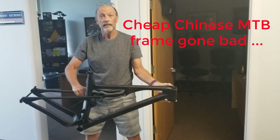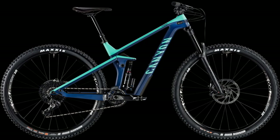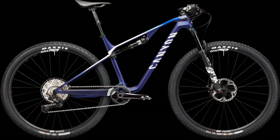Cheap Chinese frame build gone bad? Try bad ass. I own a Canyon Strive Enduro bike, a motorbike, and a hardtail, and I wanted to build a lightweight XC mountain bike. Up front I decided to use the Canyon Luxe as a model bike, and this would be the bike that I aspired to create in my DIY project.